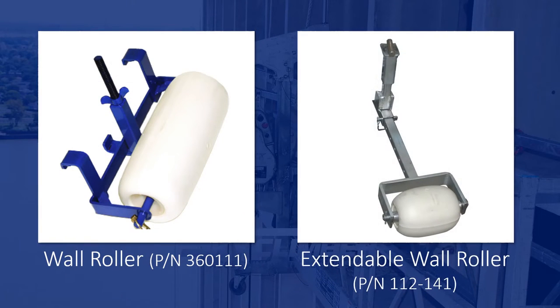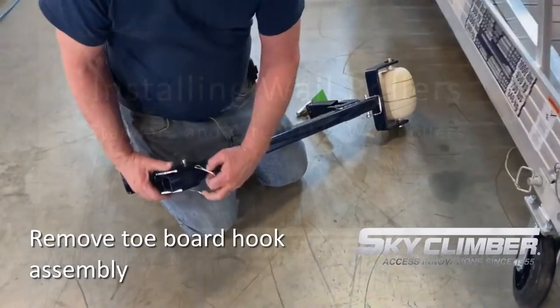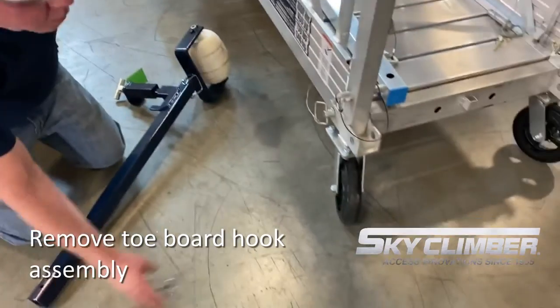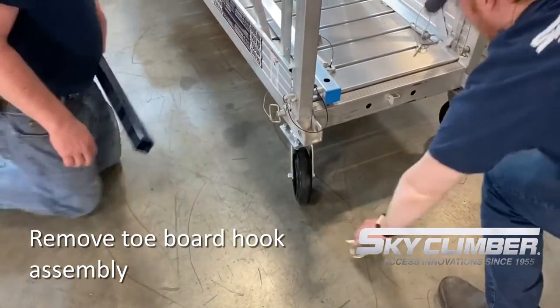The second style of wall roller is the extendable wall roller, which will hook underneath the platform. First thing we will do is remove the toe board hook assembly, unpin it from the main frame and set it off to the other side of the platform.